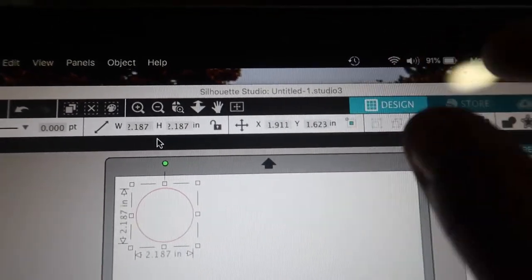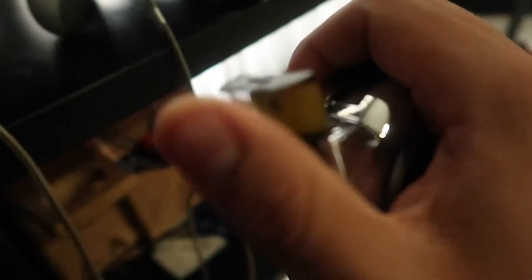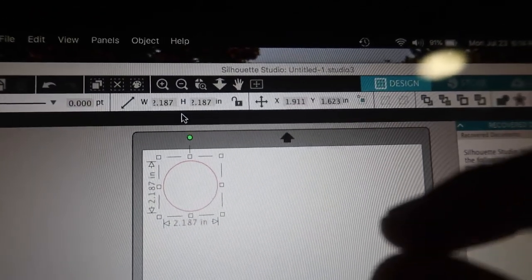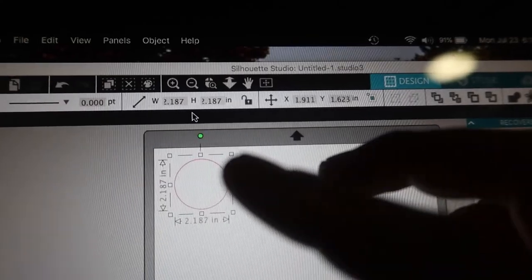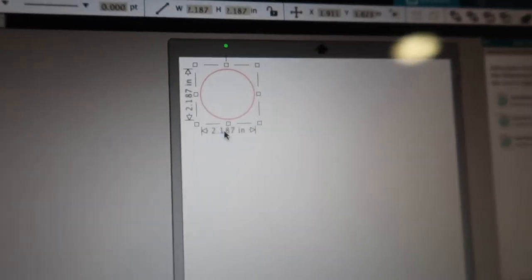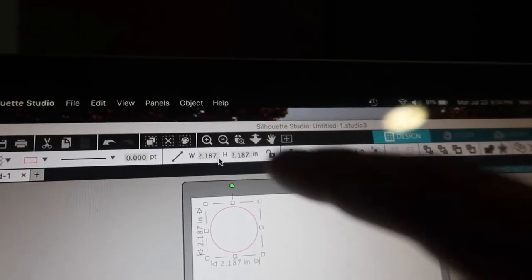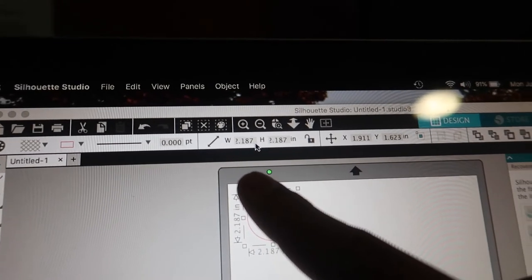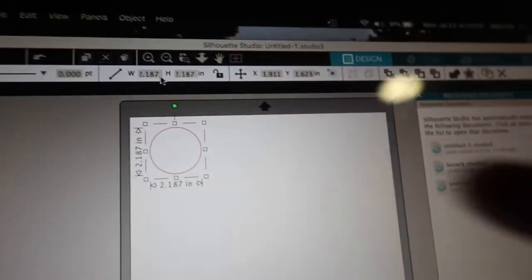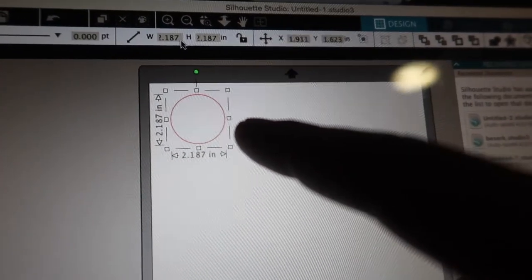I'm compensating for the little metal part on the tape measure, so I'll assume that's going to be either a little too big or perfect. Basically what you want to do is go to the side, get the circle tool, draw a little circle, input the size you want, and then you have your circle.